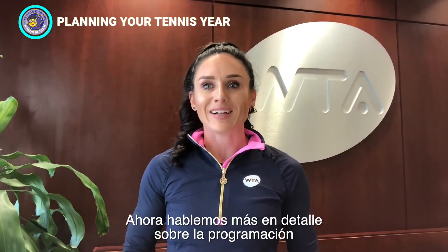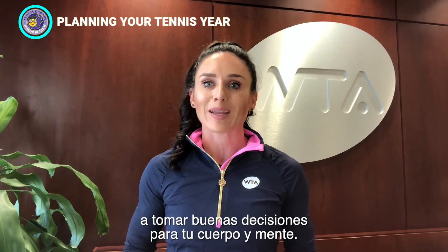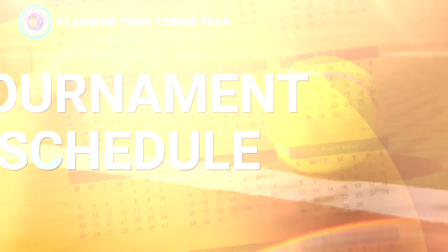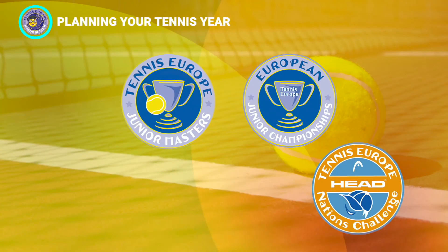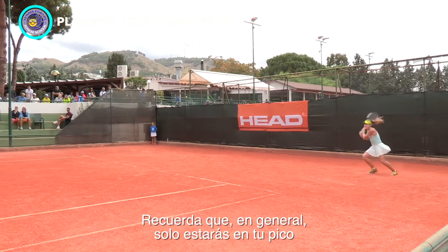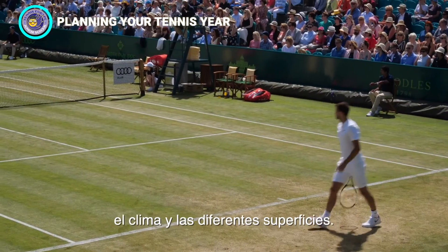Now let's talk in more detail about scheduling your tournaments and planning your calendar. Even top players find this challenging, so we're going to give you some tips on how to make good decisions for your body and your mind. Everyone is different, so it's all about creating the right schedule for you, making sure that you are happy, healthy, and playing your best. At the start of the season, sit down with your coach to decide which tournaments are most important to you — those are the tournaments you want to play at your best. Remember to include acclimatization, providing adequate time to adjust to time zones, climates, and different surfaces.